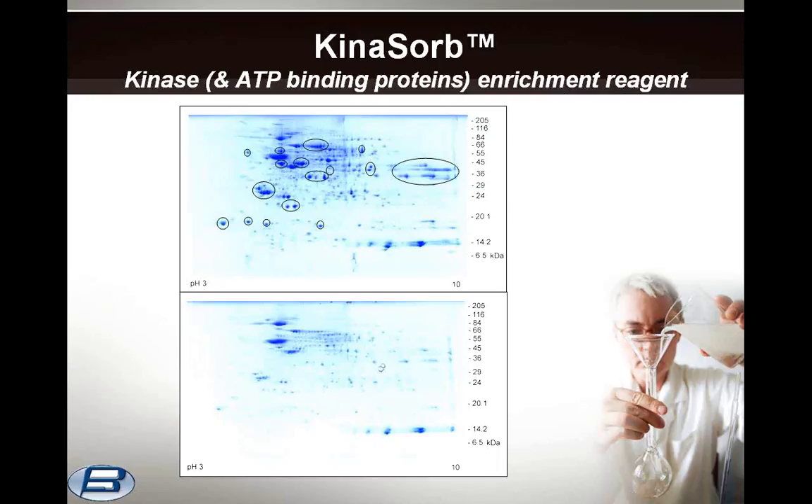Kynosorb is a new reagent kit used for the enrichment and isolation of cytosolic or soluble kinases. While it may be suitable for membrane-bound or insoluble kinases, the application work has not yet been done. Kynosorb is based on immobilized ATP, the common substrate for all kinases. Unlike other products which use irreversibly immobilized ATP, with Kynosorb, ATP is reversibly immobilized onto activated metallic oxide particles, producing a single-use, highly-efficient enrichment method for kinase and other ATP-binding proteins.